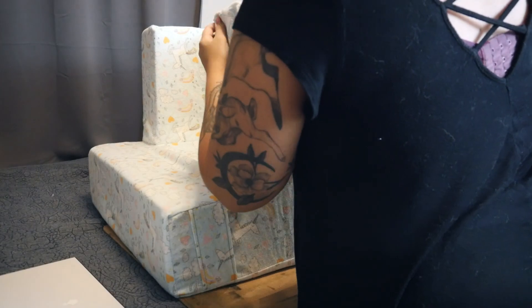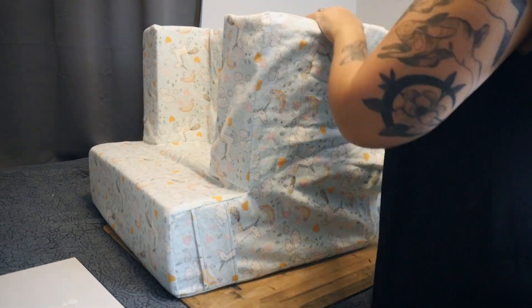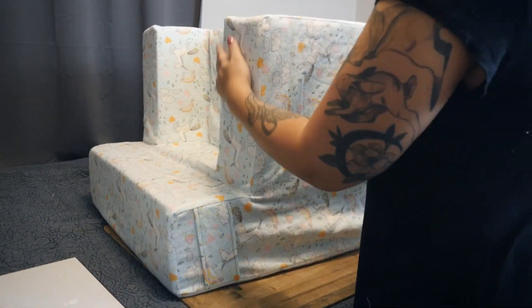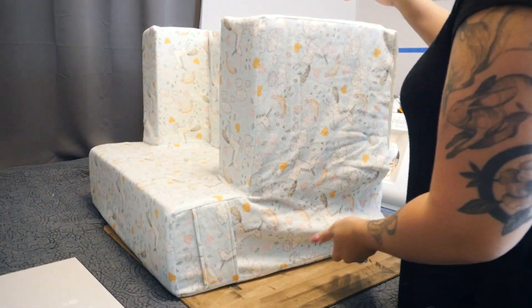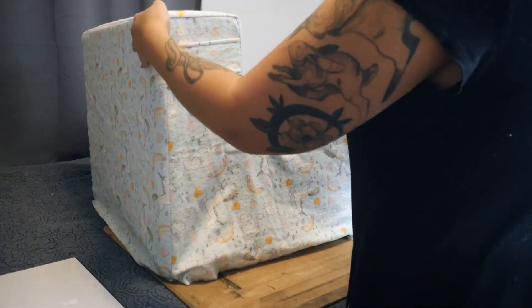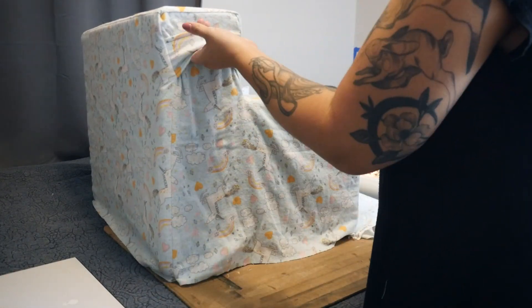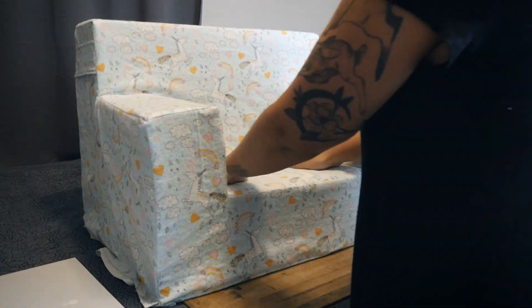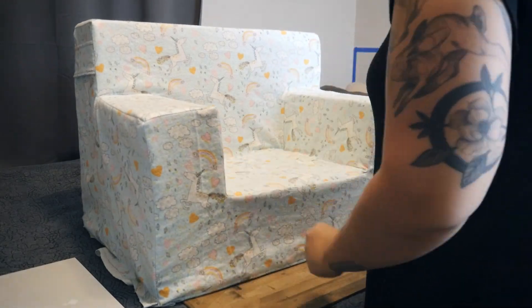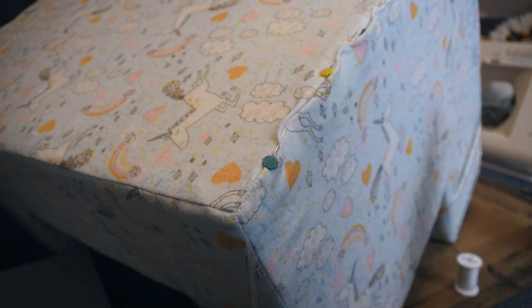I was pretty nervous to fit the cover over the foam because I haven't done a mistake-free sewing project in a long time and I anticipated some kind of problem. But surprisingly, it went on and fit pretty great. Thank goodness my measurements were good because this thing fit like a glove. However, as I was admiring my handiwork, I realized that the L-shaped pieces I had cut upside down, so the design of the pattern is upside down. Oh well, it's too late to change it now.